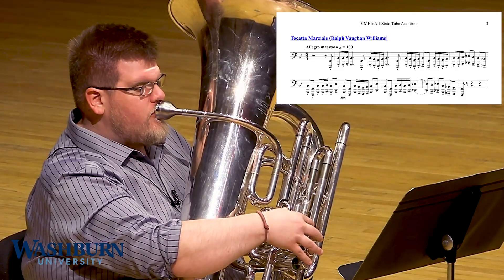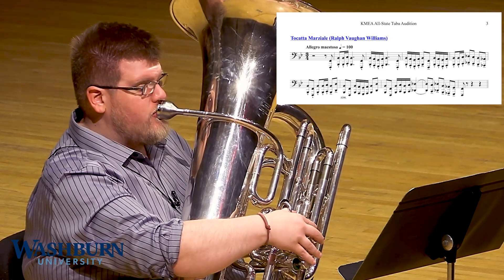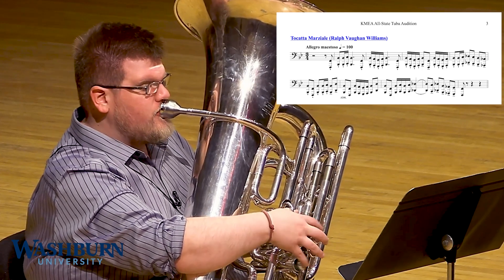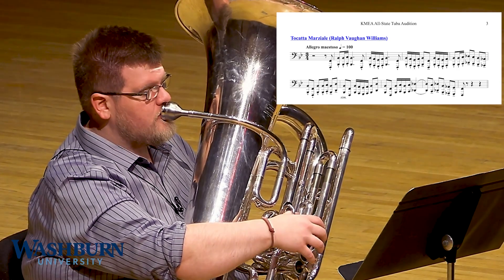It's also not marked as any particular dynamic, so while there is some level of change that you can put in as your own artistic blend, you're not limited to piano or forte. So again, this is Toccata Martial by Ralph Vaughan Williams. It's also an opportunity to experiment with some alternate fingerings, depending on the particular instrument that you're playing. You may find that a different combination of fingerings makes those patterns, especially those turn figures, much easier.